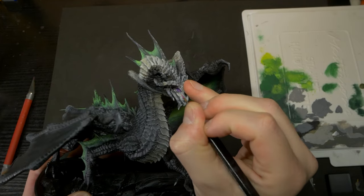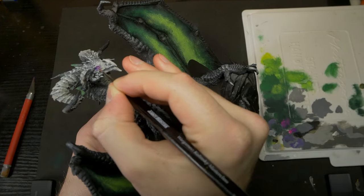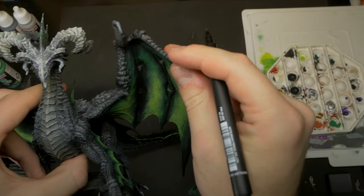Starting with the eyes, I'll come in with a thin coat of a light purple around the eye socket, followed by a purple speedpaint in the most saturated areas. Then with a coat of white, a dot of bright magenta, and a final vertical dash of black, the eyes are done.